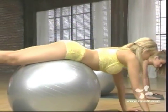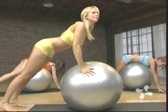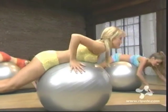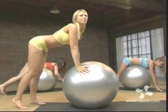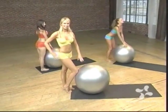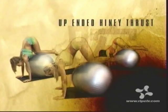When you're finished, gently roll the balls back. Hold. Let's rewind a bit. Notice the touch the women maintain on the balls as they gently dismount. Now push backward into starting position. Excellent, ladies. We'll now move into a variation of the last exercise, the up-ended hiney thrust.